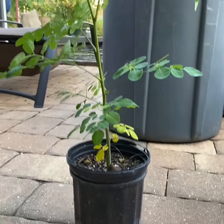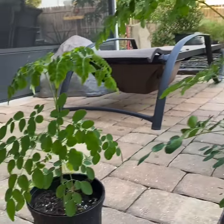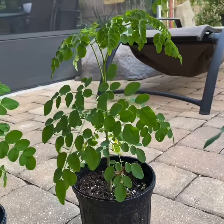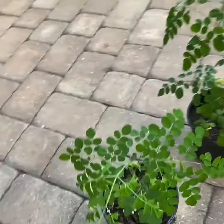The fifth, bigger — it's ready to plant. Six, smaller. Seven. Yeah, that's our Moringa.